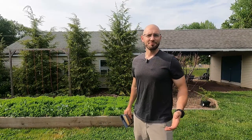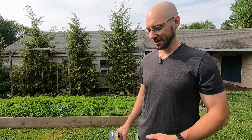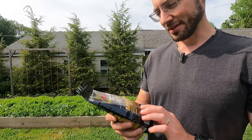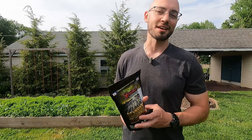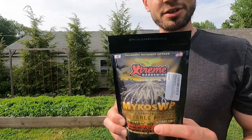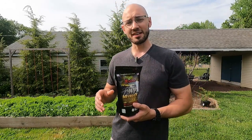Alright guys, the garden is planted — it's actually a week later. I've been saving something for this video: the mycos WP which stands for wettable powder. I had this on order the day I planted but when I opened the box they sent me the wrong product. I had to send it back, wait for it, and it finally got here.